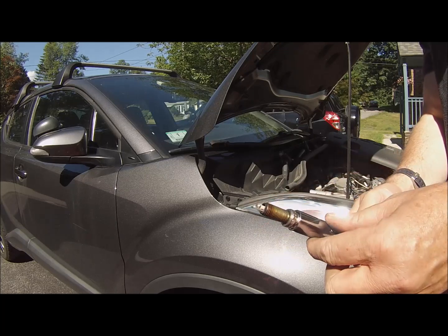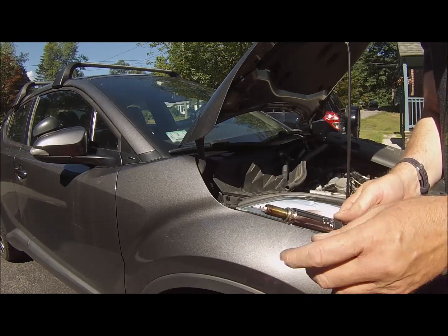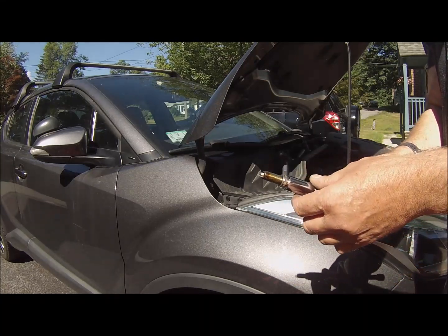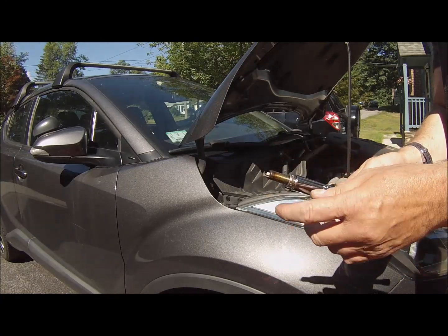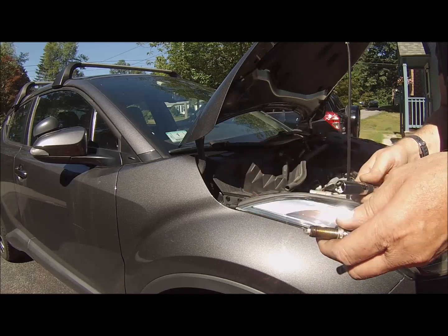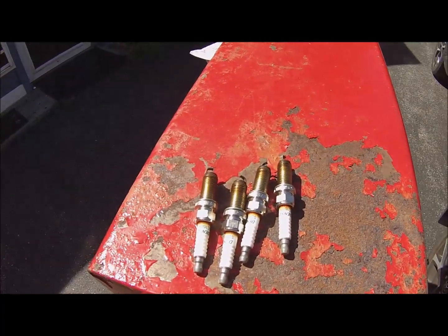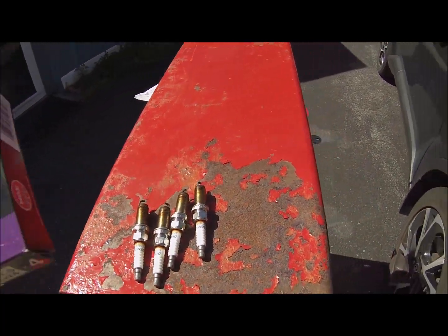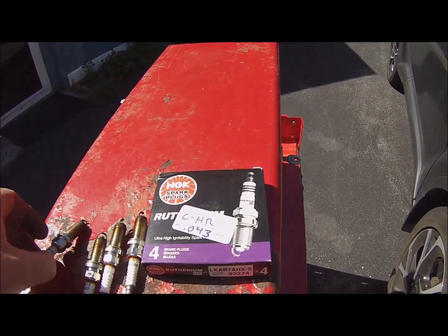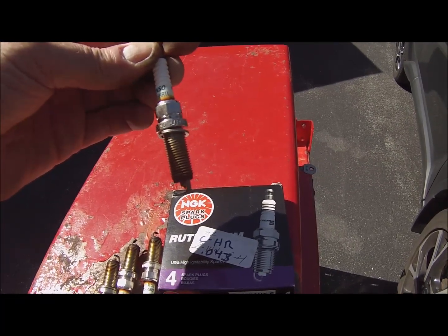It's important when you pull your spark plugs out to inspect them. Make sure that they're not too white or too dark or have any oil on them, as that may indicate additional problems. I'm not going to get into how to read spark plugs exactly, but this one looks good to me. So I will visually check each one as I pull them out. Now that I have the plugs out, there they are. These are the spark plugs I'm putting in. The factory plugs — the old plugs — are Denso SCH16HR11.